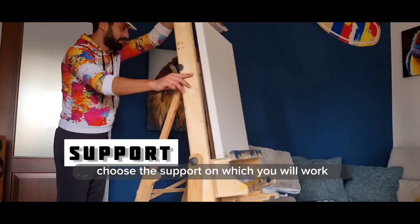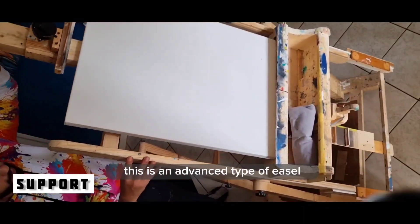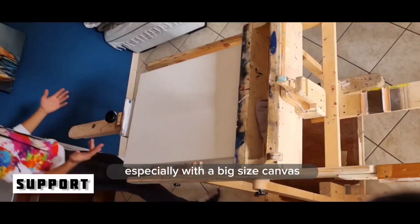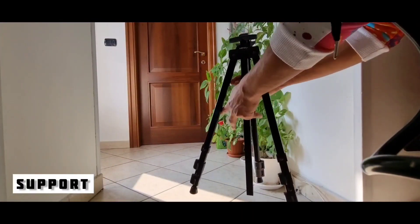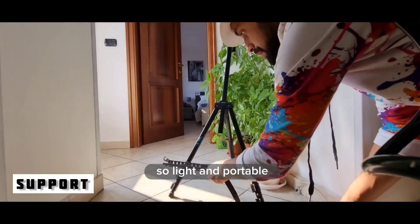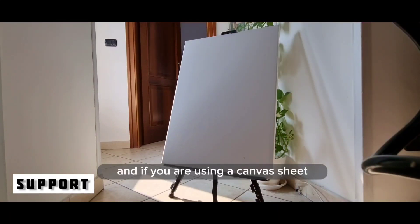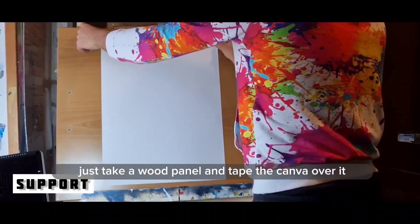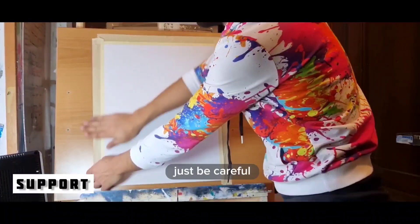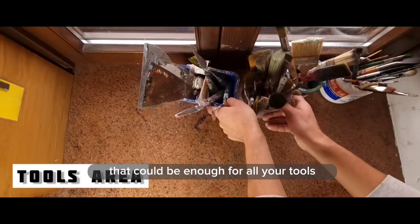First of all, choose the support on which you will work. This is an advanced type of easel that you can transform into a table — really comfortable, especially with a big size canvas, but a little bulky. Or you can use the typical tripod easel, which is light and portable. If you are using a canvas sheet, just take a wood panel and tape the canvas over it, or simply fix it on the wall — just be careful not to dirty it.